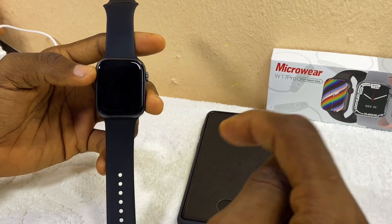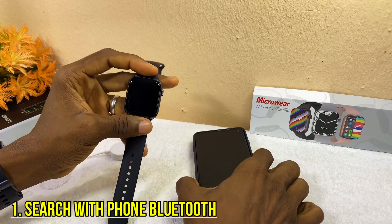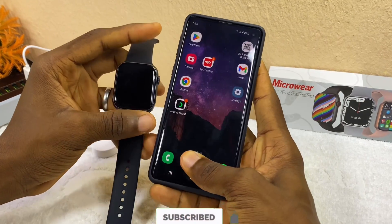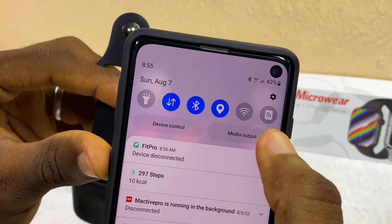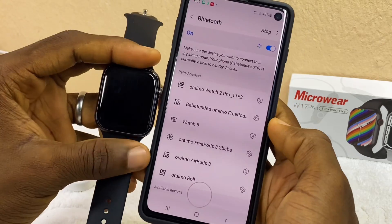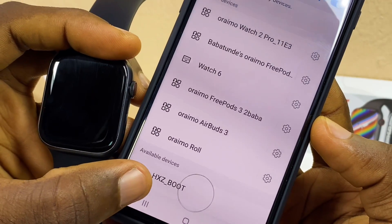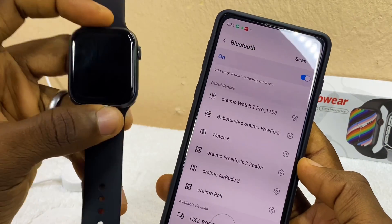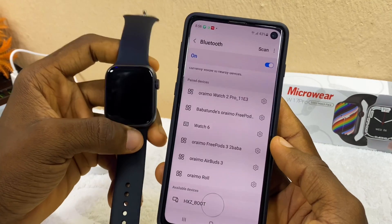The first thing to do is find out if your smartwatch is still alive — meaning if it can still be discovered by your smartphone's Bluetooth. Go to your smartphone, make sure your Bluetooth, data, and location are turned on, then open your Bluetooth settings and search for the watch. You are probably not going to see 'Watch 7'; instead you are going to see 'HXZ_boot'. That is the name of the watch right now because it is rebooting and got stuck. Once you find that, your watch is still alive and we can proceed.